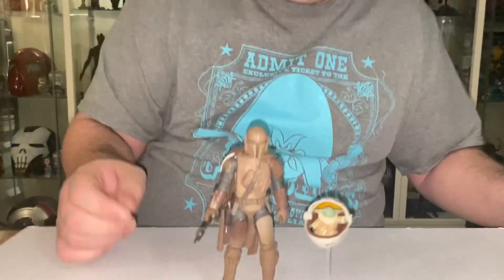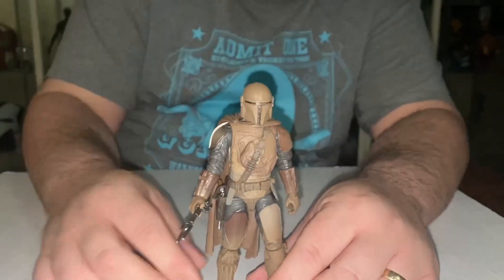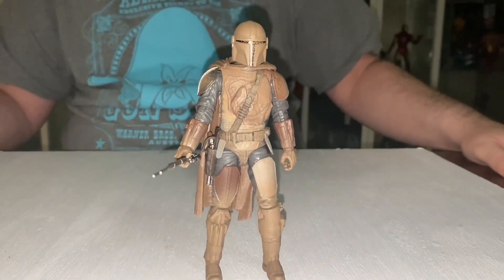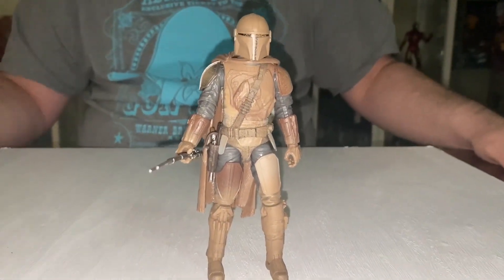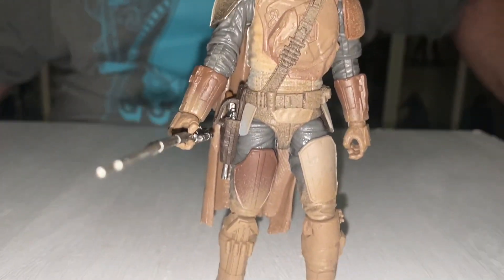Alright, we've got it open now and it's exactly the same as the original — it's just caked in mud. Looking close up, that's his appearance after fighting the mudhorn in the mud heap. That's how he comes out looking.